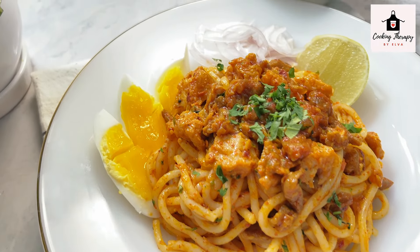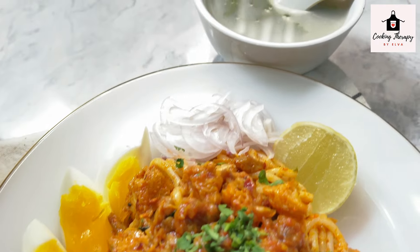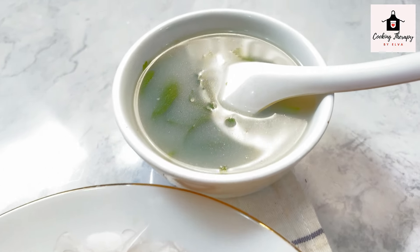Hello, welcome to the cooking therapy channel. Today, we will be able to cook the cooking.